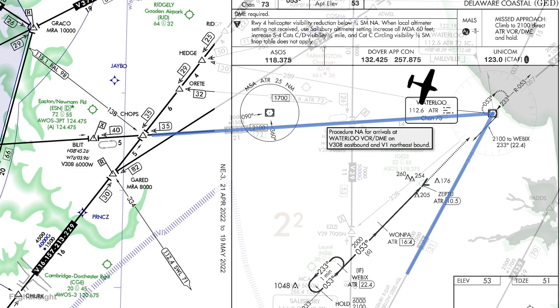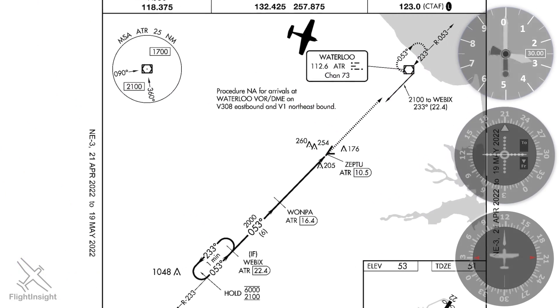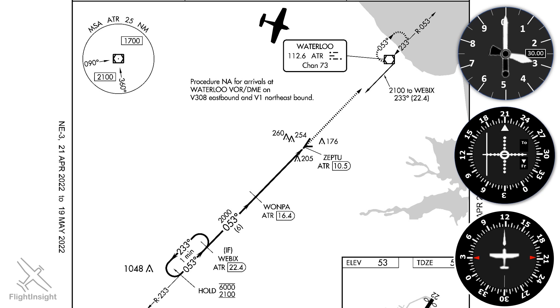As we approach Waterloo, we'll have a look at some of our instruments. We're at 3,000 feet on a 1-2-0 heading. To navigate direct to the VOR, we'll twist the OBS to turn the card until the needle centers with the TO indication, showing us a 1-2-0 course will take us directly inbound to the station.